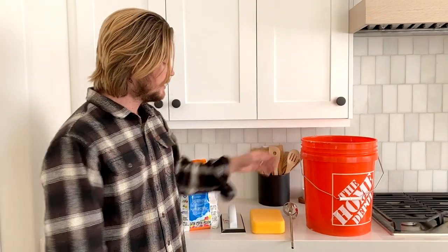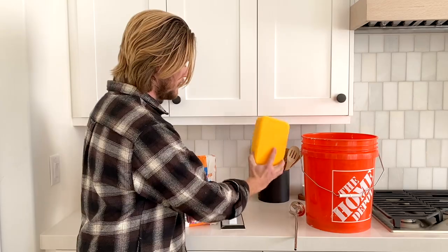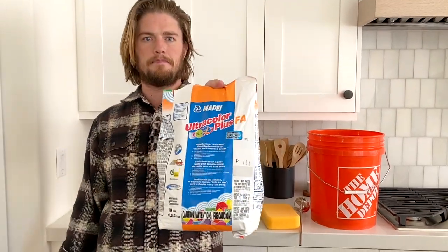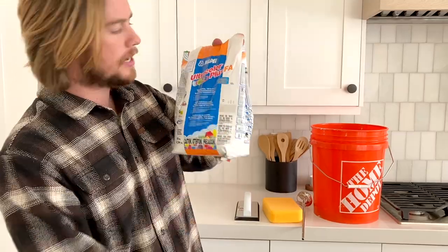These are the things I used to grout the backsplash — nothing here is expensive. We got a cheap bucket, this mixer was like six bucks, a cheap sponge, and this is called a rubber grout float or rubber trowel, and then of course we've got our grout. This is the brand Mapei. The color we did was frost — it's kind of like a light gray. You're going to need to mix your grout first; the grout bag has directions right on it for how to mix it, how much water — just follow those exactly.